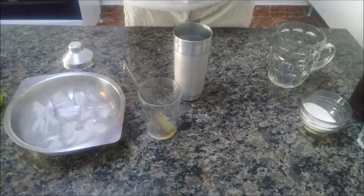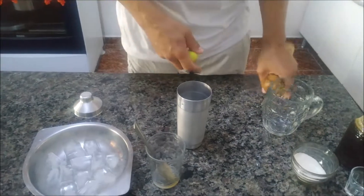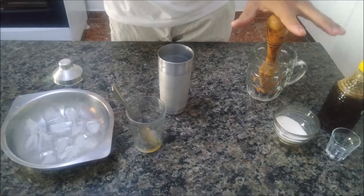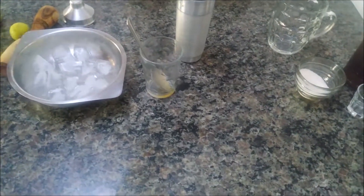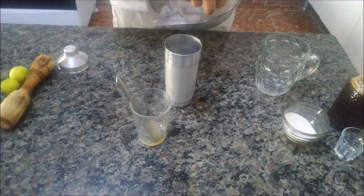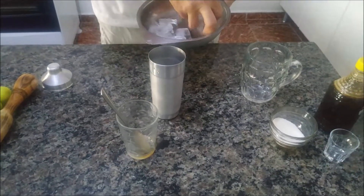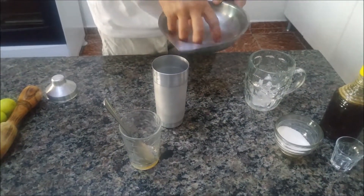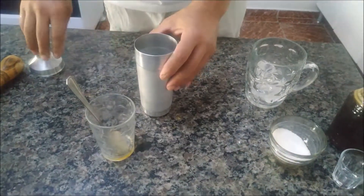Quando vocês for utilizar o limão inteiro cortado, aí vocês podem amassar e colocar picadinho dentro da caneca e amassar. Vocês podem utilizar o socador. Eu não vou usar, então eu deixei aqui só pra mostrar pra vocês. Gelo à vontade — quanto mais gelo, mais gostoso fica. Eu usei uma forminha praticamente inteira. Não tenha dó de gelo, gente!